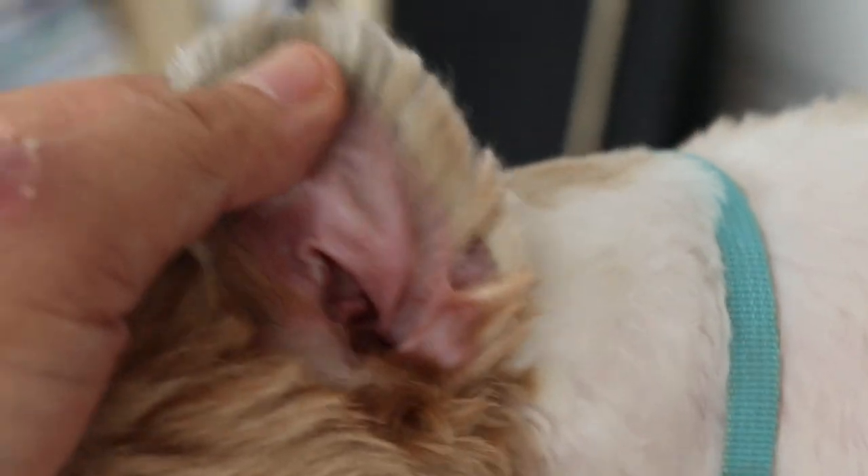The ears are okay, very clean. Overall, the dog is well looked after, and it comes in for sterilization.